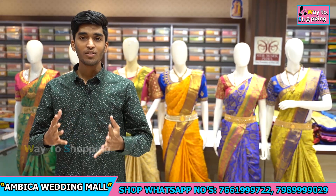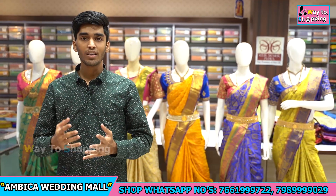Hi Andy, welcome back to Ambica Wedding Mall. I want to show you my completely exclusive collection of Kanchi Pattu sarees.